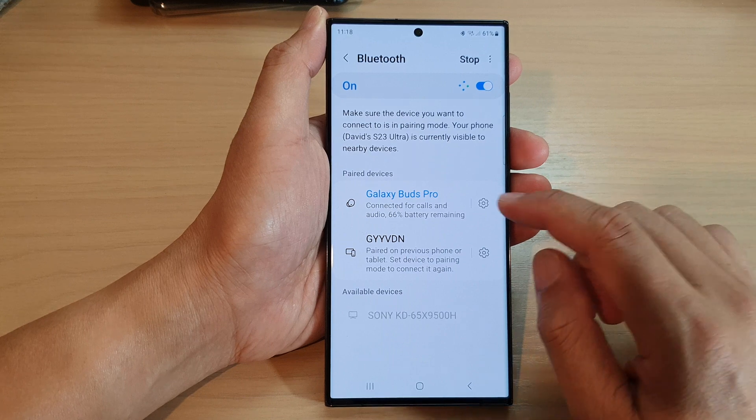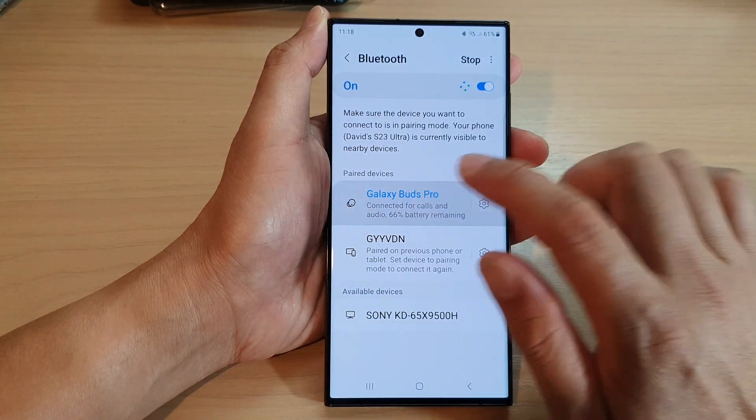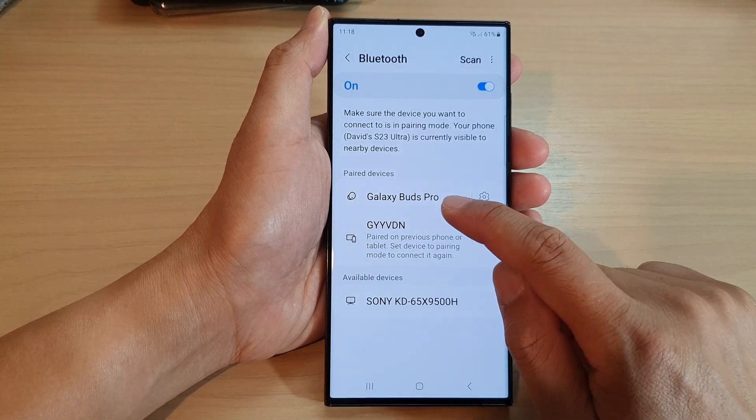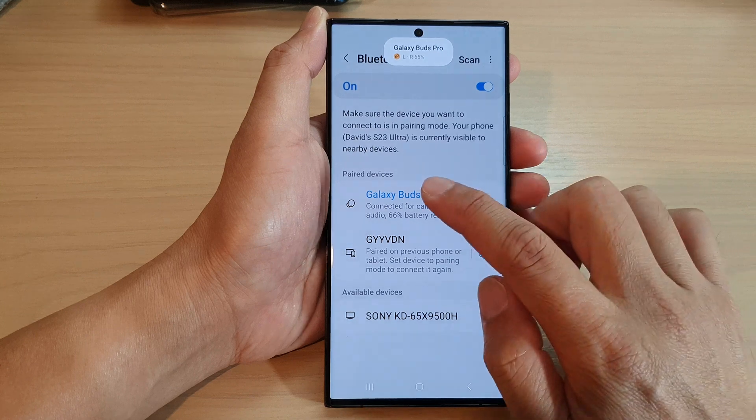And in here, tap on the device that you want to connect or disconnect. So if I tap on that, this will allow me to disconnect the device. And if I tap on it again, this will allow me to connect to the device.